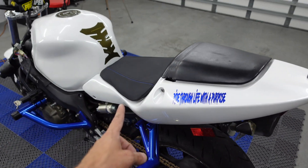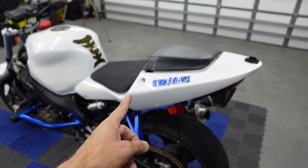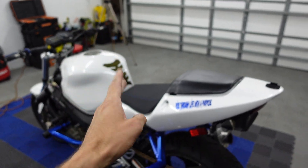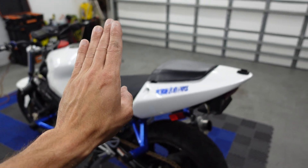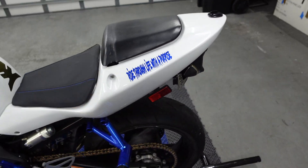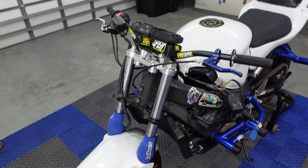Today I think what we're going to attack is we're going to take the tail off and see how we're going to install this 12-bar on there. Because if I'm doing a wheelie and I end up 12 o'clocking way past 12 o'clock and wreck, it's going to stop it from damaging my bike. So that's one thing I'm going to work on and hopefully I can get that done.